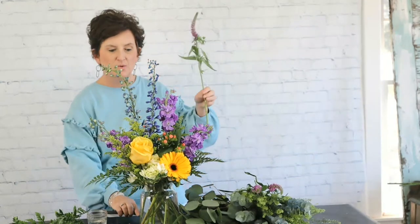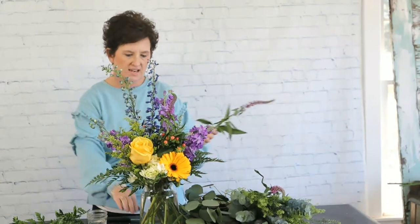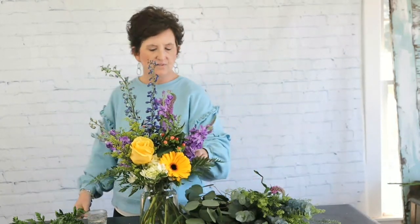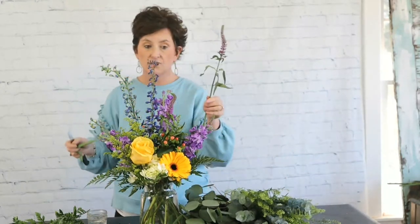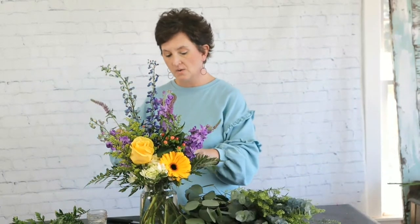Next I'm coming in with a little bit of Veronica. I've been using Veronica a lot this week because we got it in — it's kind of like a filler flower, a little happy, whimsical flower that's not very large but fun to tuck in. Veronica comes in several colors, and here in Mississippi it grows beautifully in your flower bed. It would be a good cut flower in zone seven.